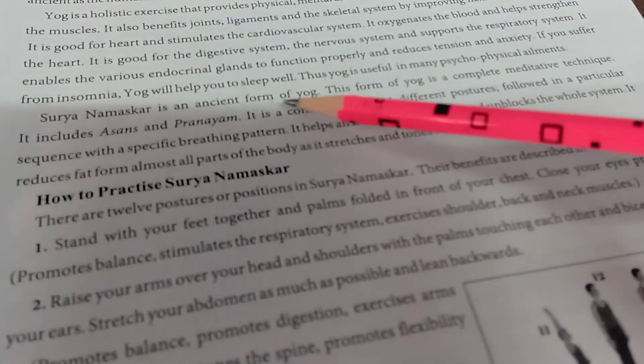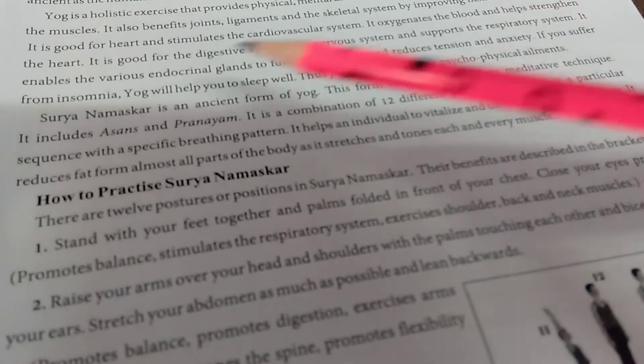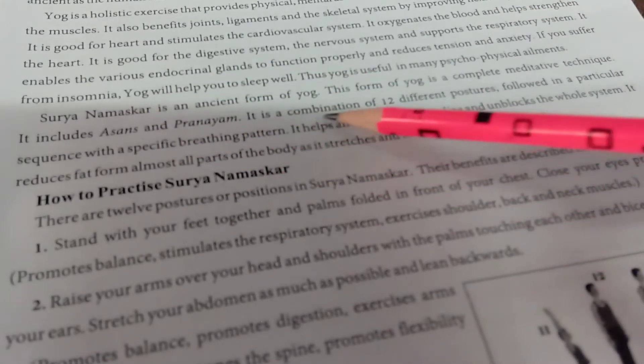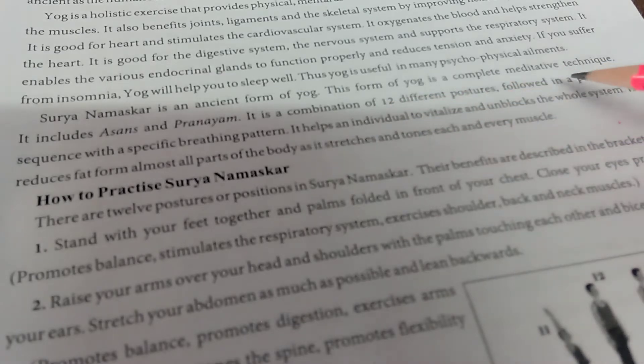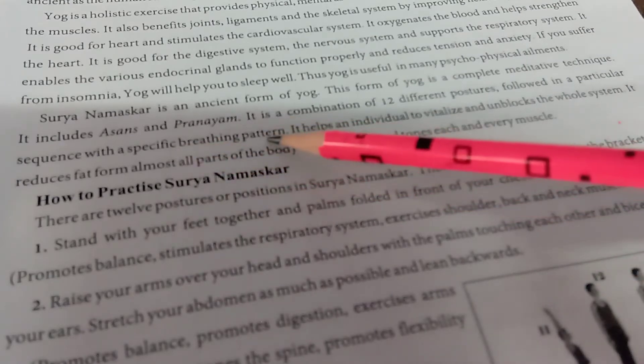Surya Namaskar is an ancient form of yoga. This form of yoga is a complete meditative technique. It includes asanas and pranayama. It is a combination of 12 different postures followed in a particular sequence with a specific breathing pattern.